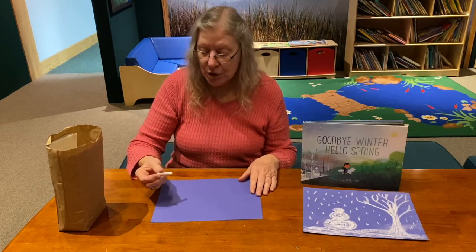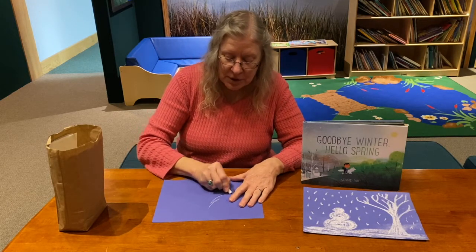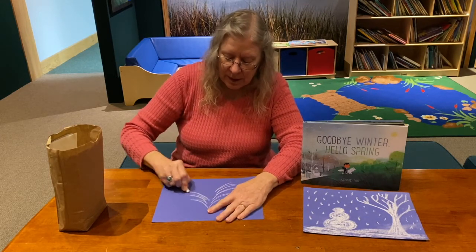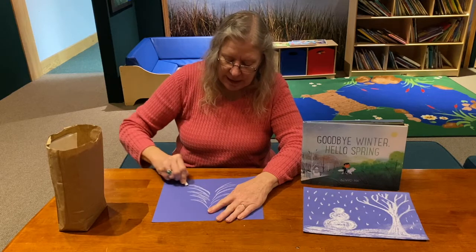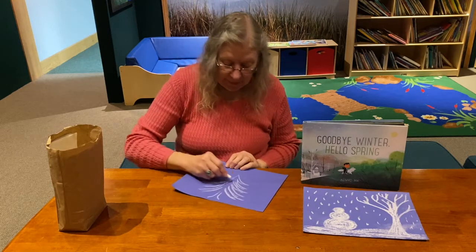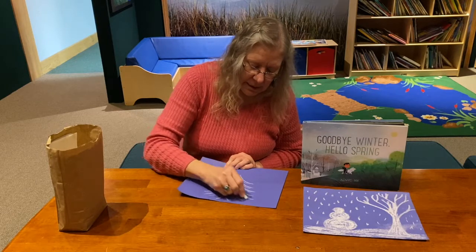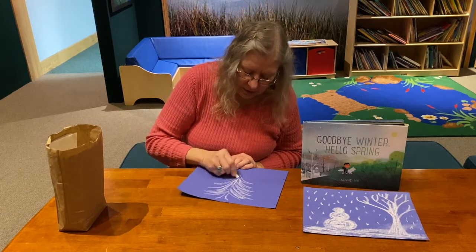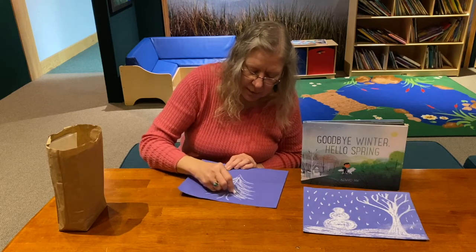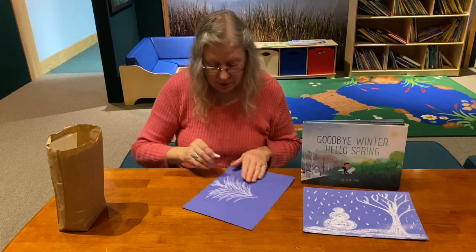I don't want to do the same picture, so I'm going to make a fir tree — kind of like the Christmas tree trees that you see. As you can see, it's pretty easy to do that tree. I'm just going to fill the middle in. The only thing with chalk is you probably don't want to be wearing something dark when you're working with this, or you might end up with chalk on your clothes.